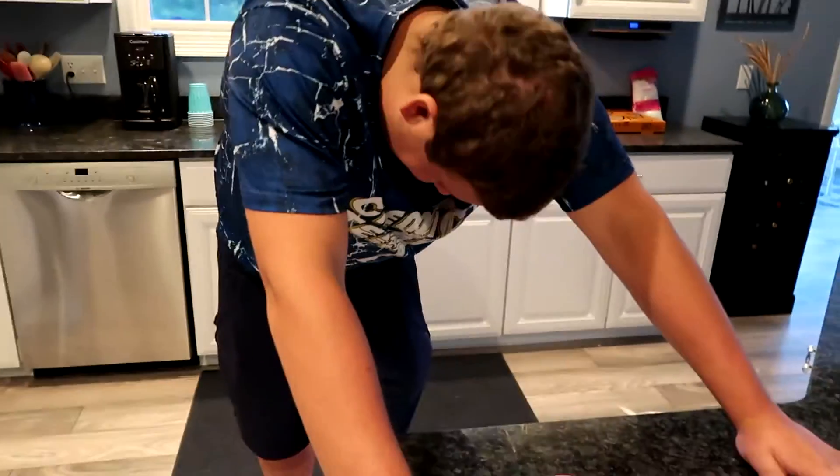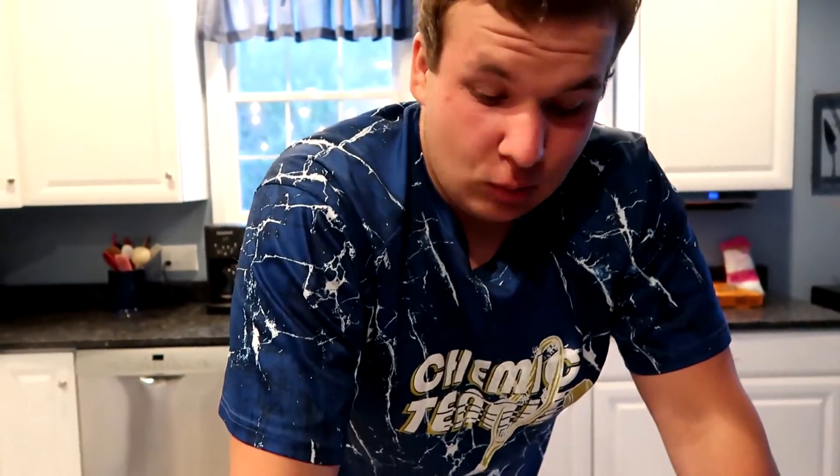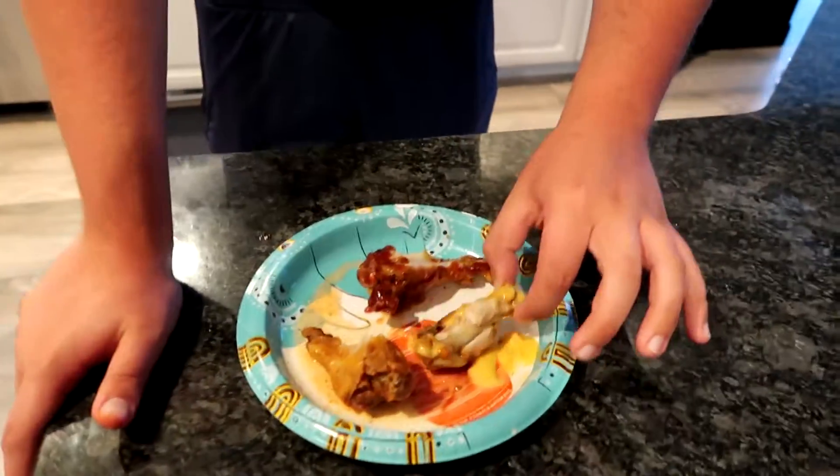What do you rate that out of ten? The dry rub — like a four, because I did swallow it and I didn't throw up. It's not the worst thing I've ever had, but it's definitely the worst wing flavor I've ever had. The barbecue, honestly, like an eight or nine. The G Fuel actually helped the sweetness come out a little bit more in the barbecue. And then the honey mustard — it's like a six. It kind of just tasted like the honey mustard except worse. Honey mustard is normally my favorite wing flavor, so for me to rate it this low — the G Fuel did nothing to help it.